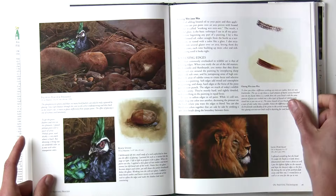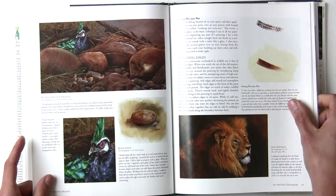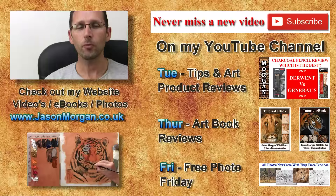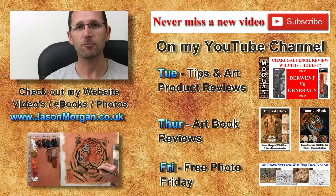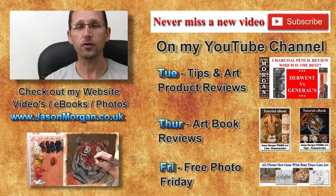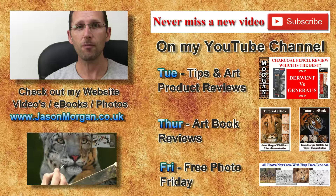I hope this has been useful for you. I'm going to do a new one every week and pick out some more books — some are going to be good, some bad — that's the whole idea of a review: honest opinions. If you've enjoyed this video, you may like to go over to my website jasonmorgan.co.uk, where I've got lots of full-length feature videos on techniques and tips, ebooks, 800 reference photos with easy trace line art, and so much more. Also on YouTube: every Friday I've got Free Photo Friday, every Thursday I'm doing art book reviews, and every Tuesday it's tips and art product reviews. Don't forget to come back soon.